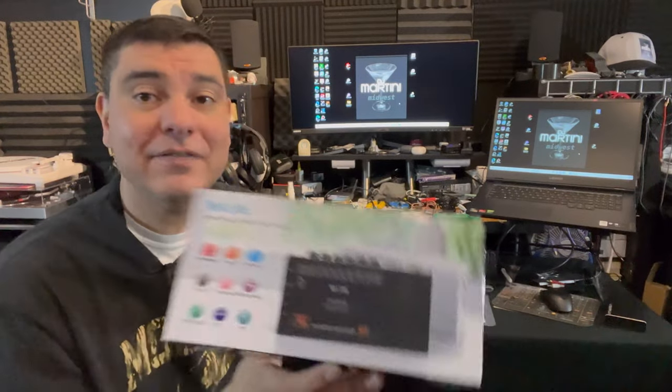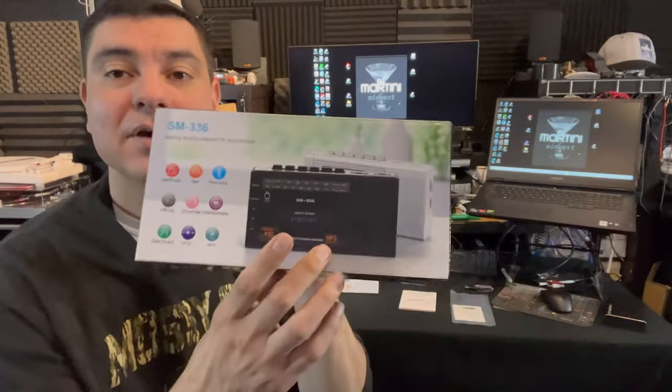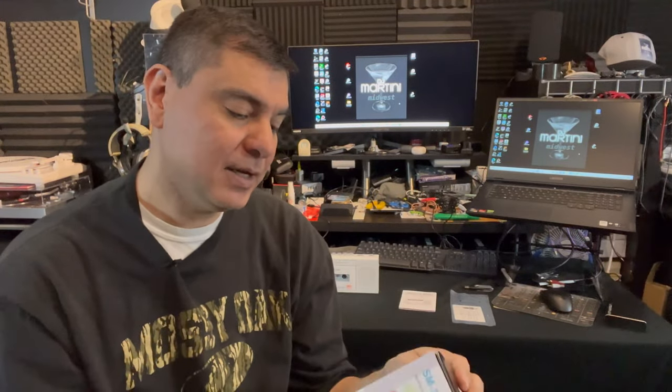I got this off Amazon. The SM336 has AM FM radio, a tape player, recording, USB playback, SD card playback, USB/SD encoding, an earphone jack, DC six-volt input, and takes four double-A batteries. It comes in different colors — I have a black one and a white one, showing the white one today. It's made in China, weighs about 406 grams, and also comes with a DC six-volt AC adapter and a built-in microphone.